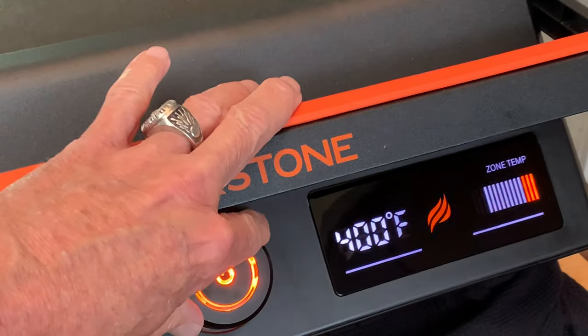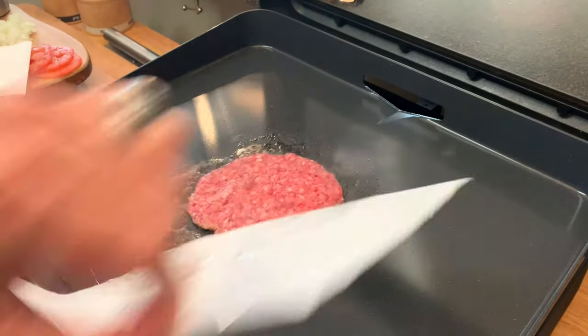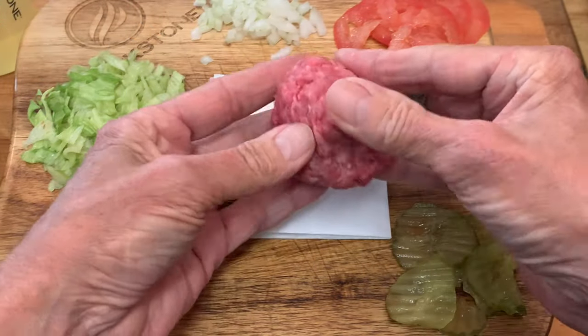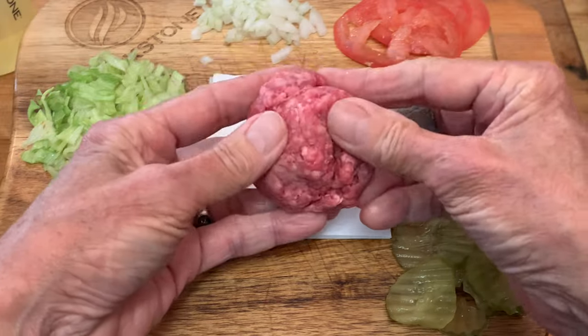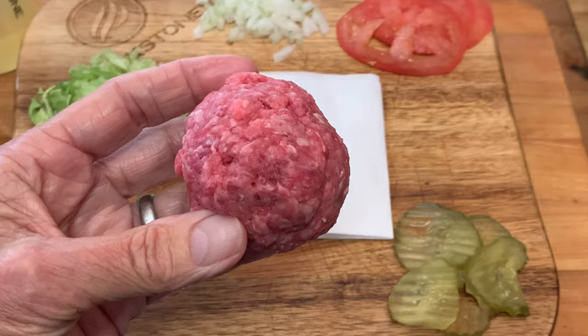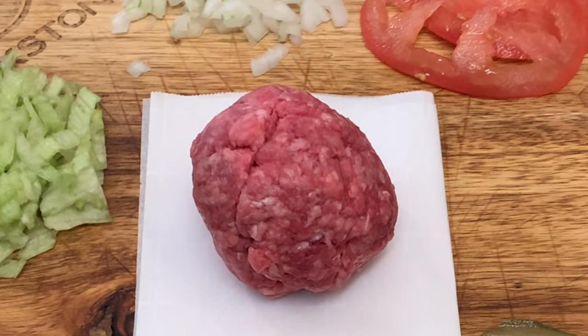Hey y'all, today on the Blackstone E-Series electric griddle I'm cooking up some smash burgers. For this I like to use 80-20 ground chuck. I want to roll it into a ball shape a little bit bigger than the size of a golf ball, trying not to overwork it — otherwise the meat will be tough. Let it come to room temperature to ensure even cooking and less chance of it lowering the temperature of your griddle surface.